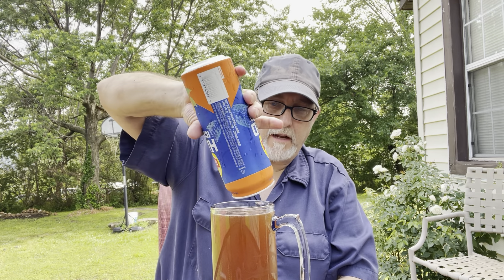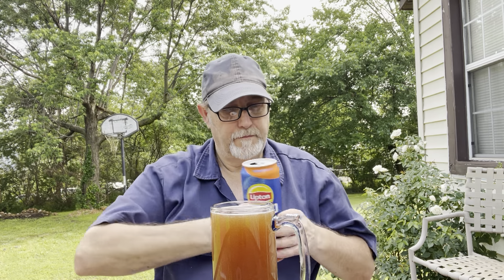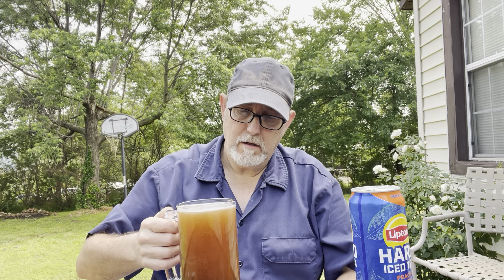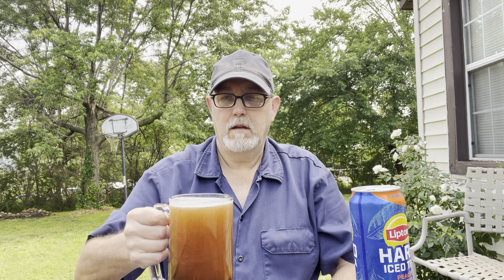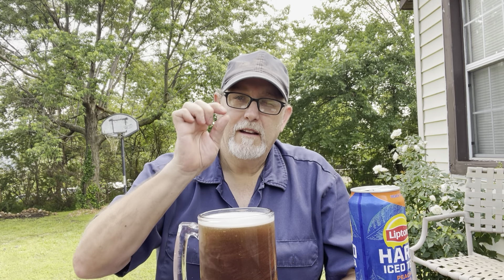It looks like tea. It fit really nicely in my mug. There's a little bit of tea foam on the top — you can see it from there. It's a little tea foam.